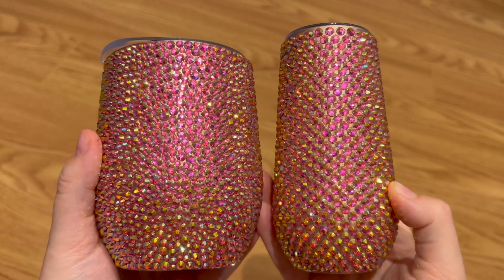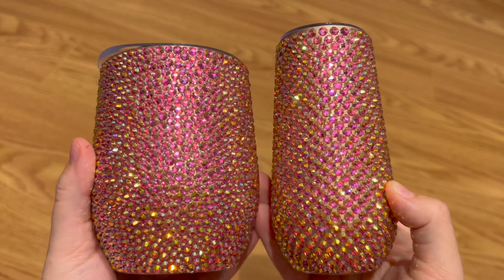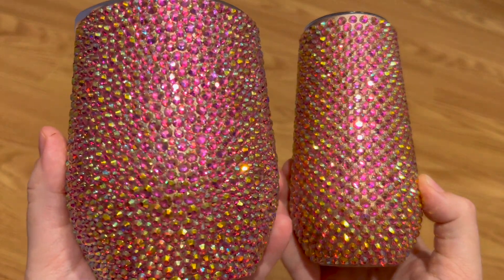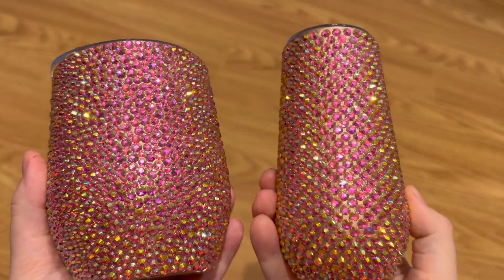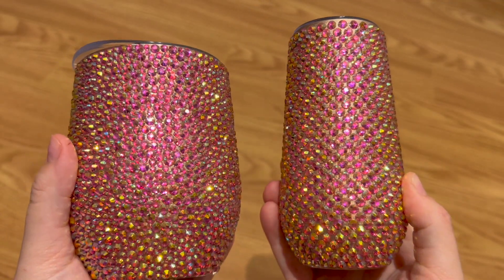Typically the honeycomb method is used on straight tumblers, and you'll see the scatter method more often on a curved tumbler like this wine glass I have on the left. But the honeycomb method looks great on a curved surface as well. There is more than one way to do this, but today I'm going to show you a technique that doesn't require any filler stones — you can use just one size of rhinestone for the entire tumbler. I'm going to walk you through everything step by step.